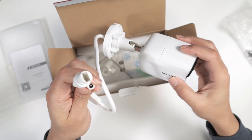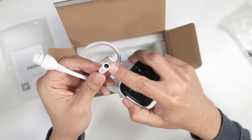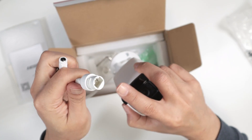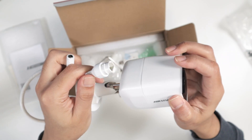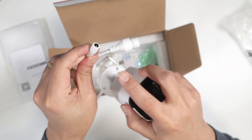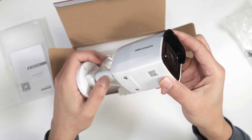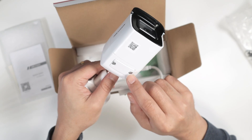Here you have the connections for power, so you can connect the power adapter. You can also connect the UTP cable — you can use PoE to power the camera, so you don't need the power adapter if you just want to use PoE. And here you have the slot for the SD card.